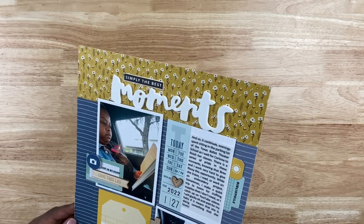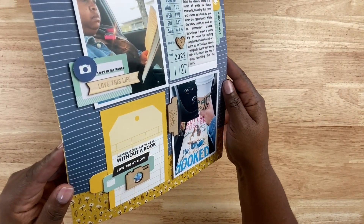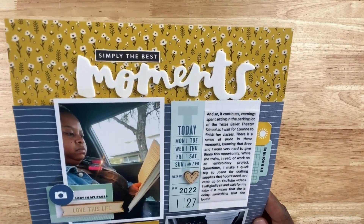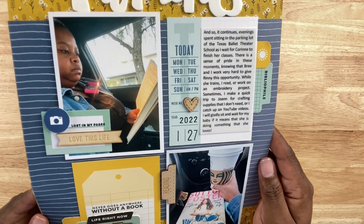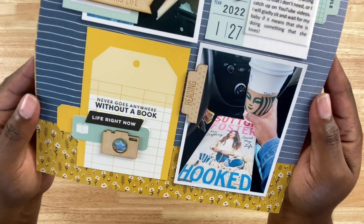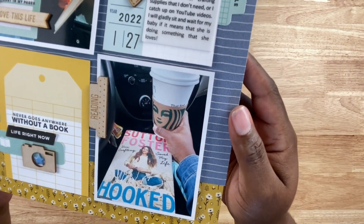For this layout I wanted to keep things really simple. I have a lot of pocket cards in my stash, so I decided to create a simple grid design. I have one pocket card that has journaling on it — that journaling was created using a text box in Microsoft Word. I'll have a video showing how I do that. It's printed on vellum and adhered right to the pocket card. The bottom pocket card has a layered cluster with some die cuts, a little bit of stamping.